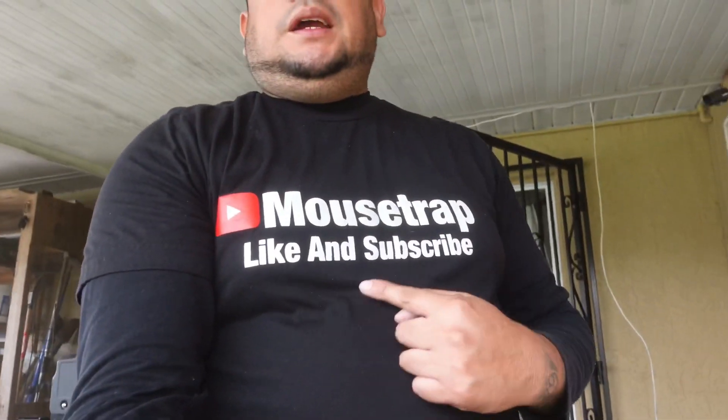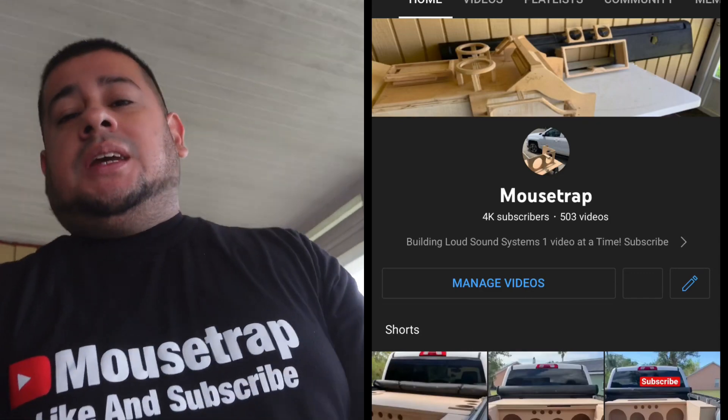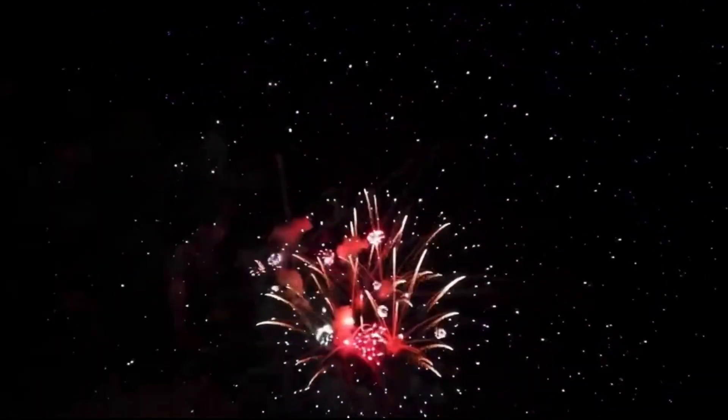What is up YouTube, welcome back to another video. Like and subscribe! Before we get started, we hit 4K subscribers! Shout out to you guys watching the videos, hitting that like, and dropping those comments.